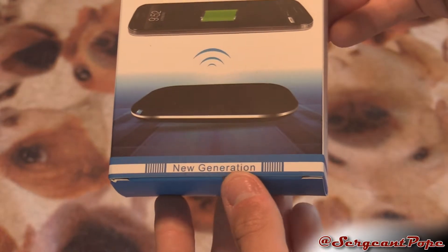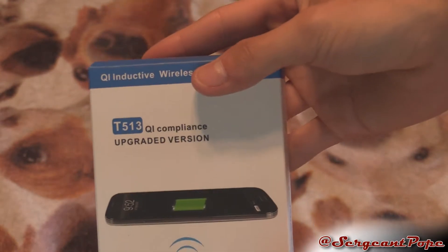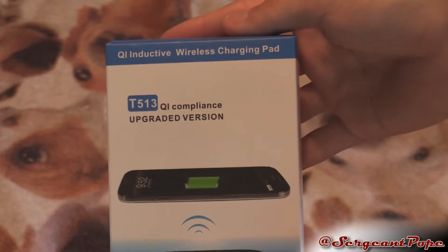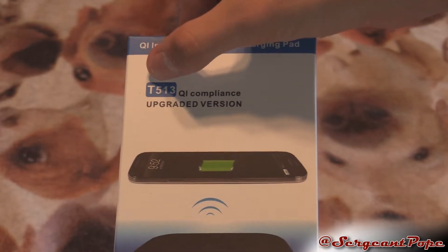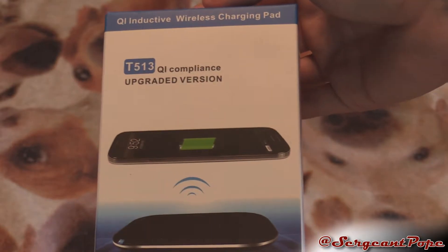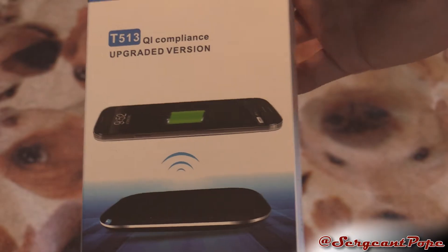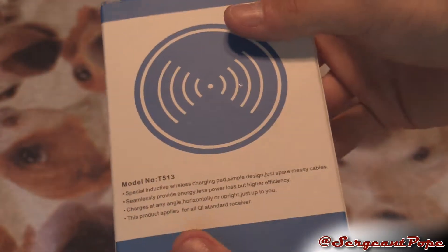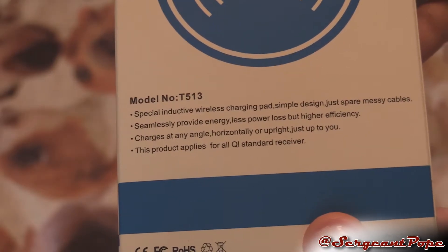It says 'new generation' on there, which I guess is fine. On here it just says 'upgraded.' Nowhere on the box does it actually say Chotec, which I believe is the brand of the wireless charger. So I don't know why. What the hell is the T513? I don't know, but cool stuff anyways. It looks pretty cool, so we'll see. The lettering on the back is just weird how they did that.